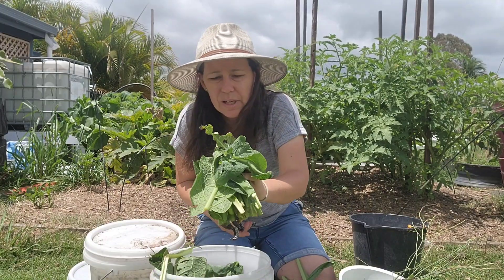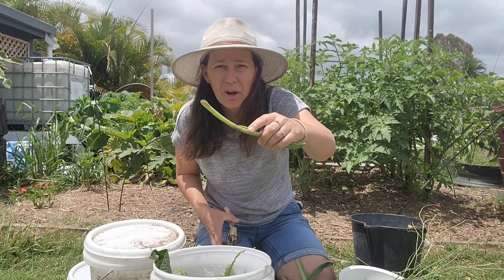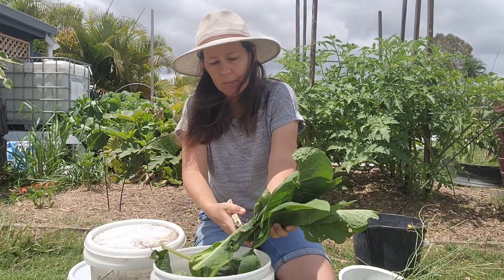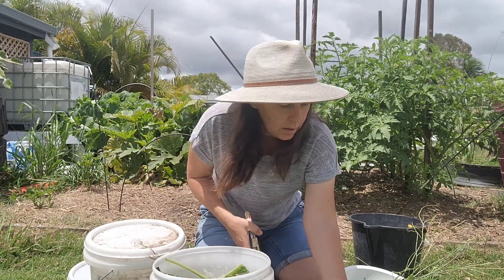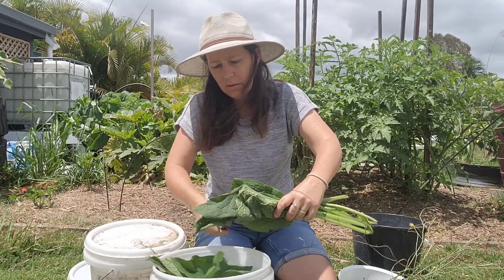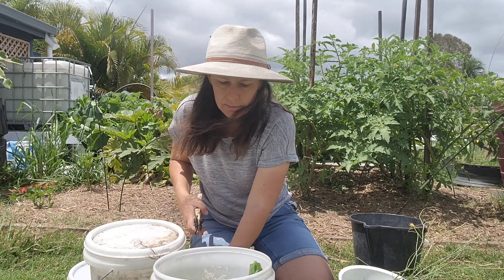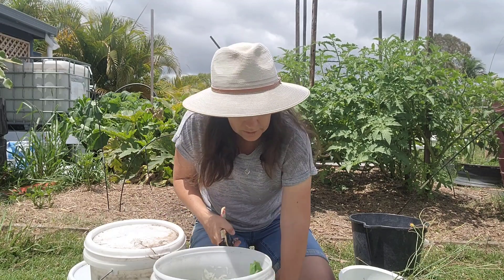If you haven't handled comfrey before, the stems and leaves are quite furry and if you've got sensitive hands it might irritate your skin, so maybe wear some gloves if you're a bit sensitive. We handle it every day so my skin is a bit used to it. So chuck that in and fill it up most of the way with as much comfrey as you can.